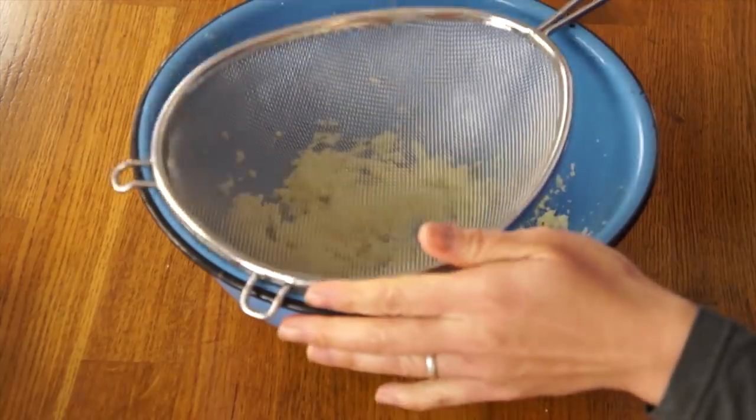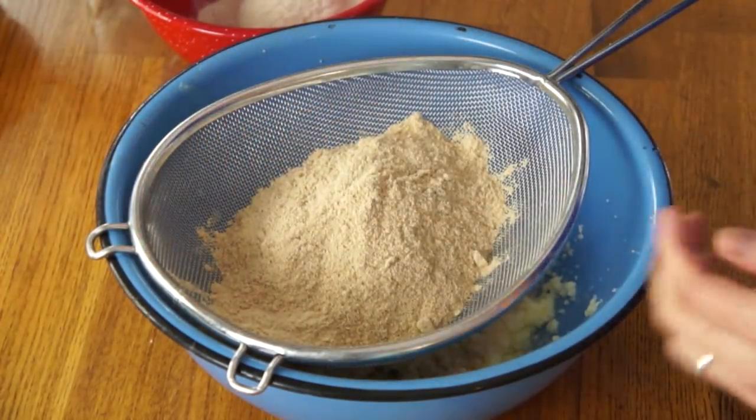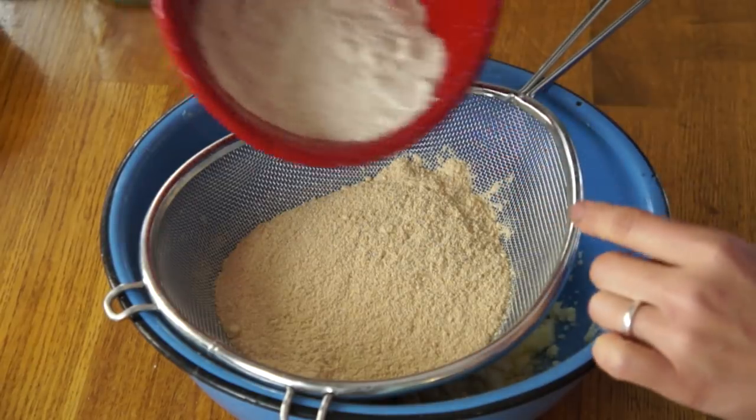Now we're going to sift in our dry ingredients. I've got my fencing mask handy, which is my favorite way of sifting. We're adding 60 grams of petu, or the pine bark flour. This is really, really light — it looks like a lot but by weight that is 60 grams. That's why I really like using grams when baking, because volume measure is not nearly as accurate as weight. This is 90 grams of wheat flour — by volume much less, but by weight more. Two grams of baking powder and two grams of salt, and just sift that in.